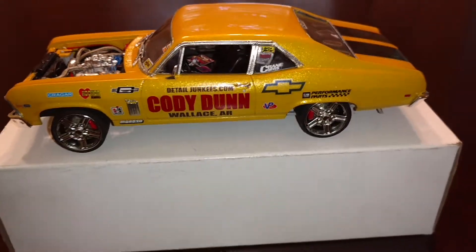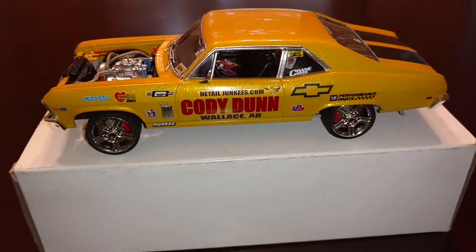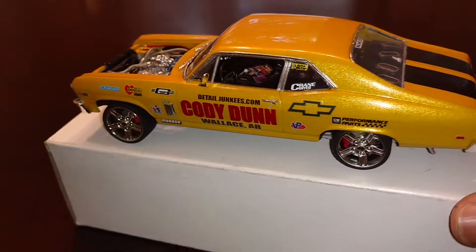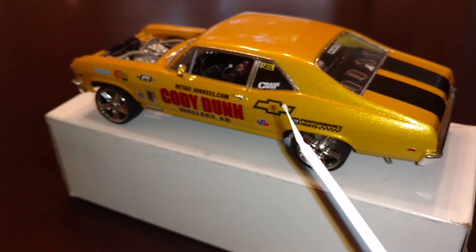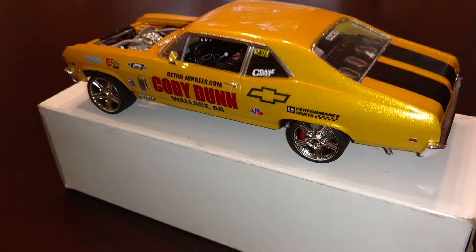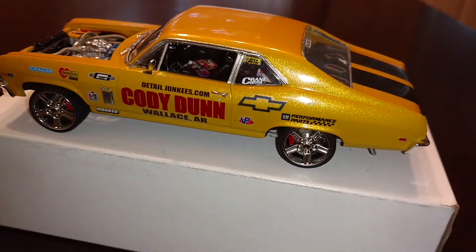Alright everybody, as you can see I had to come back and do a part 2, which should be no surprise by now. Where I left off, I was letting you guys know that this decal here was provided by Detail Junkies. Let's go to the wheels from there.